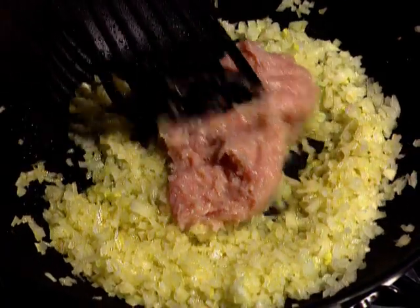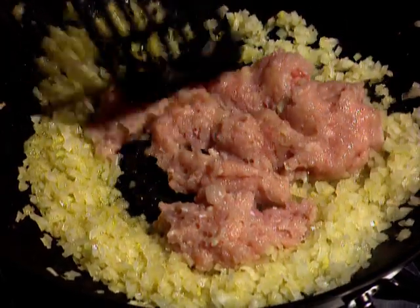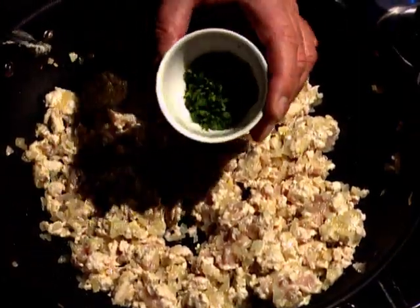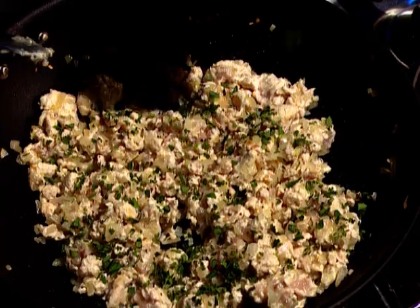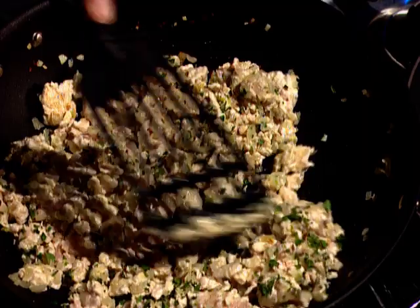Then chicken mince is stirred in, breaking it up so it just turns into small clumps. I add a tablespoon of fresh marjoram, or you could use oregano, which is slightly more pungent.